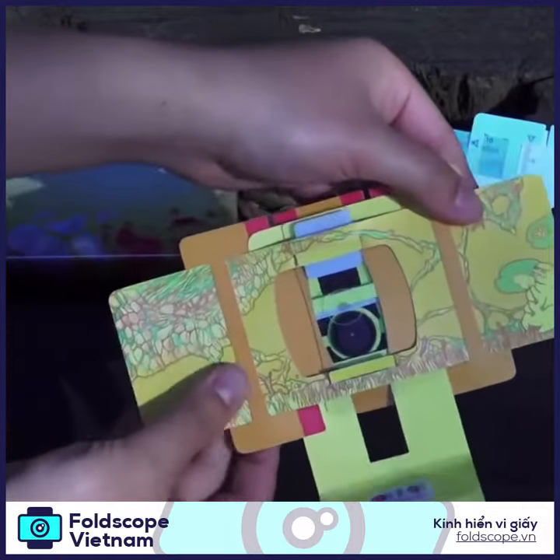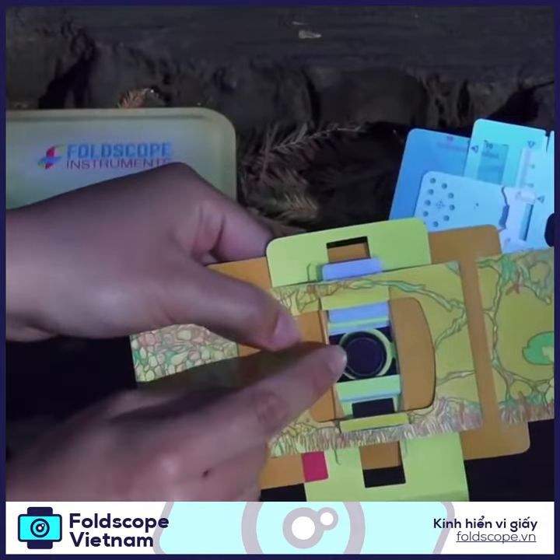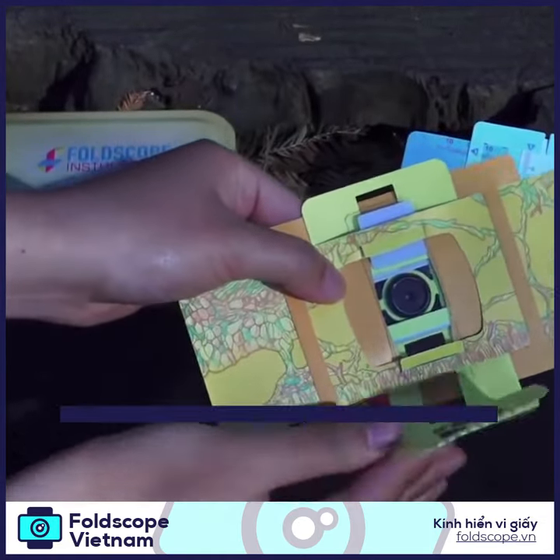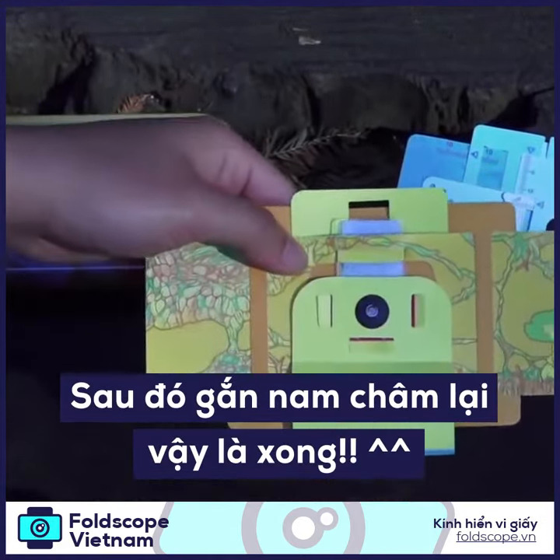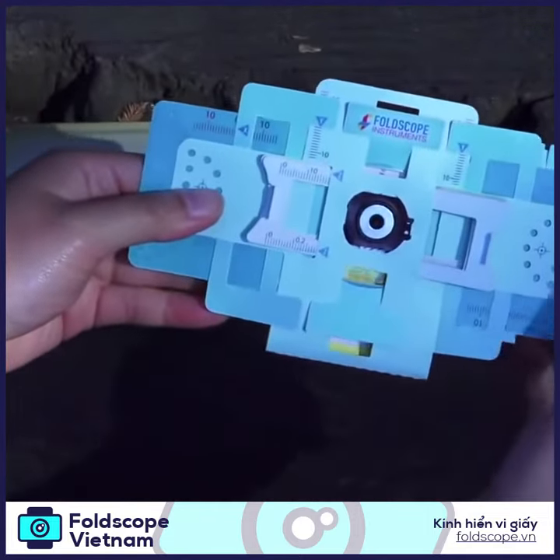you're going to align your specimen with the lens like this. Put the magnet together and then face the blue side.